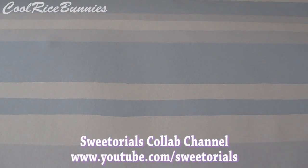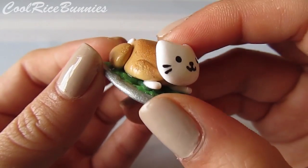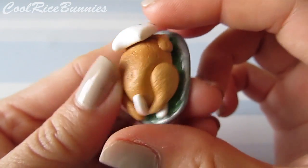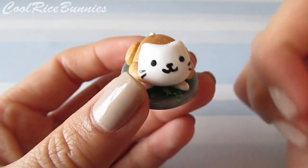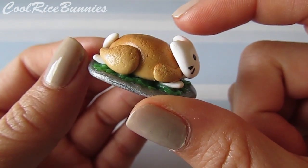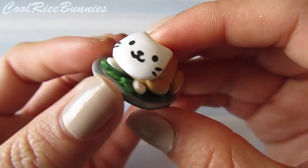The first couple of charms I'm going to show you are all tutorial-related things that have been posted on the SweetTorials collab channel. One of the first things I made was this Nyanko kitty hiding in a turkey — I made this around the holiday time and Thanksgiving. I thought it was about time that I did a tutorial on it, so I will link it down below. This is just what it looks like.